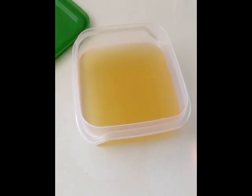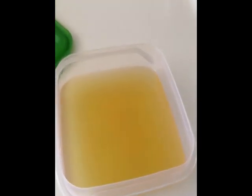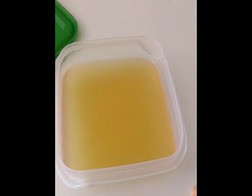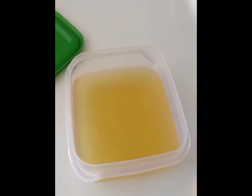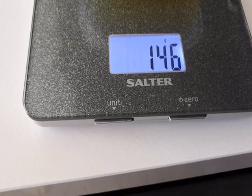I've drained my chickpeas, kept the water, and put the chickpeas back in the fridge for later. This is the aquafaba. It doesn't look like chocolate mousse at the moment, so let's move on. I've got 146 grams of aquafaba.